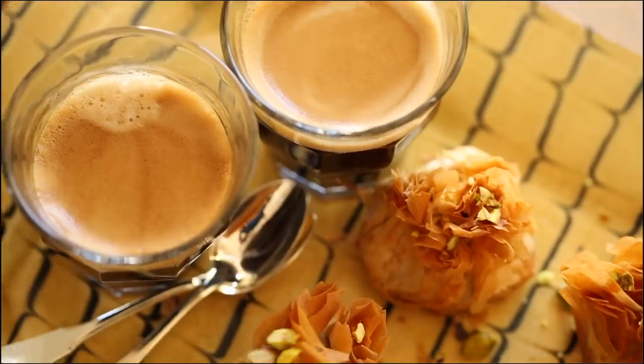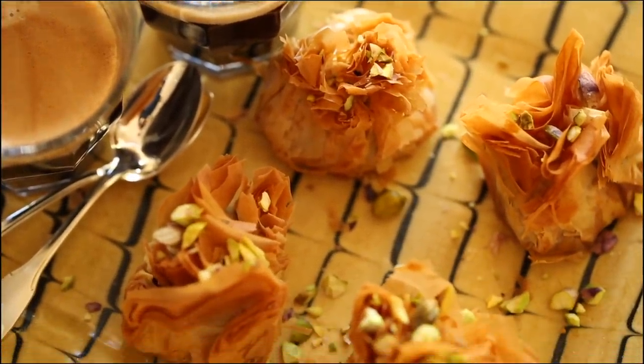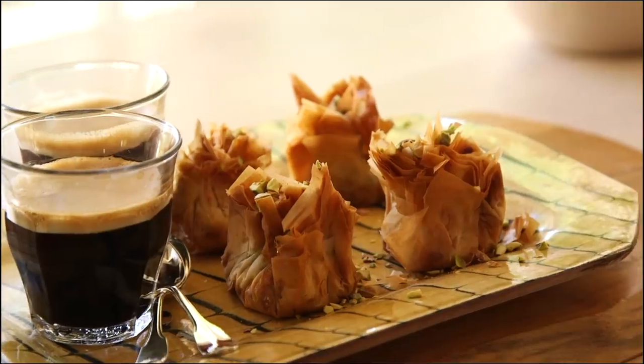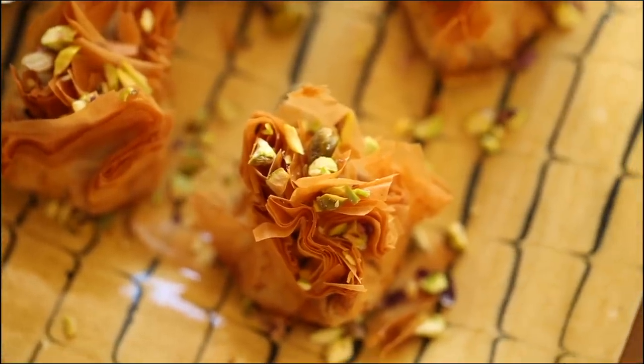Sometimes you get the craving for something sweet and you don't want to make a full dessert — you just want a bite or two. Well, I discovered you can make really delicious baklava bites in the air fryer. Baklava can be pretty time-consuming to make and you're stuck with a big pan, but you can make these, which are so much quicker and easier, and just have a bite or two when the craving strikes.